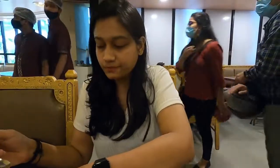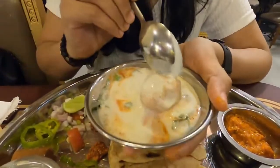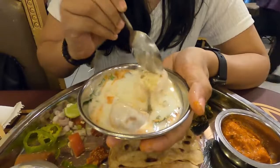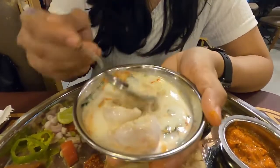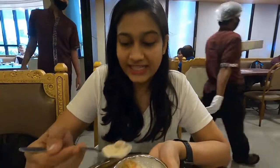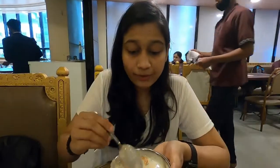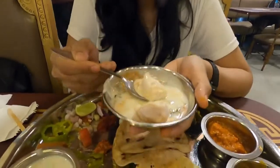Next I will be trying this dahi vada. Let's break it and check how it is. The first flavor is of Elaichi and it's very soft. The dahi is not too thick, it's slightly on the sweeter end. They have chopped some red cherry with coriander on it.